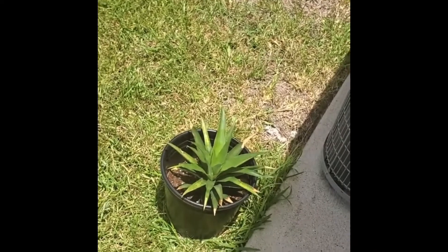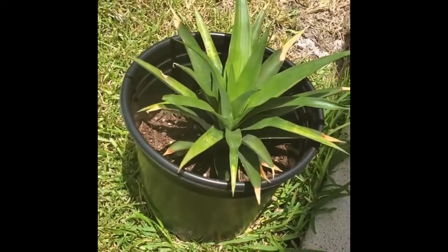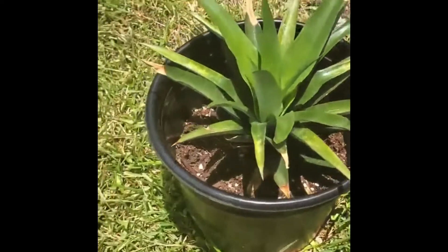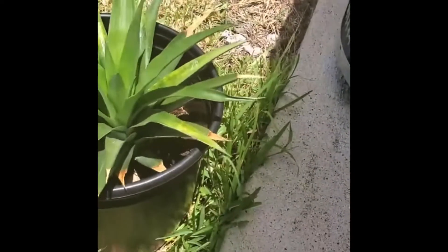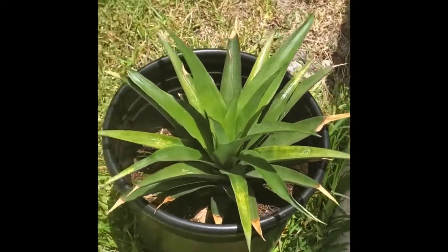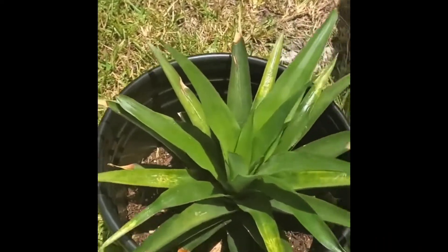I haven't been giving the plant any nutrients, just water. I've got some soil stimulator inside, and I think on the next feeding I'm gonna hook her up with that.